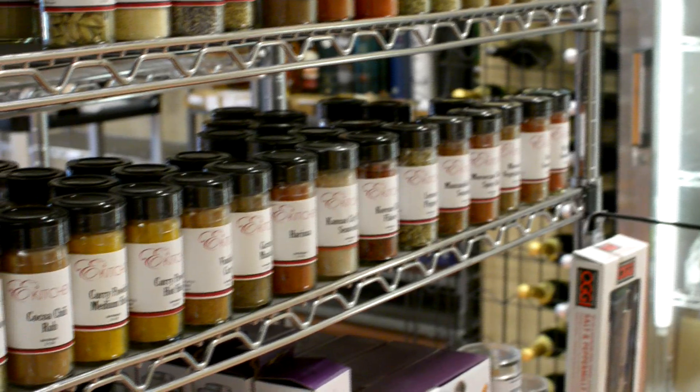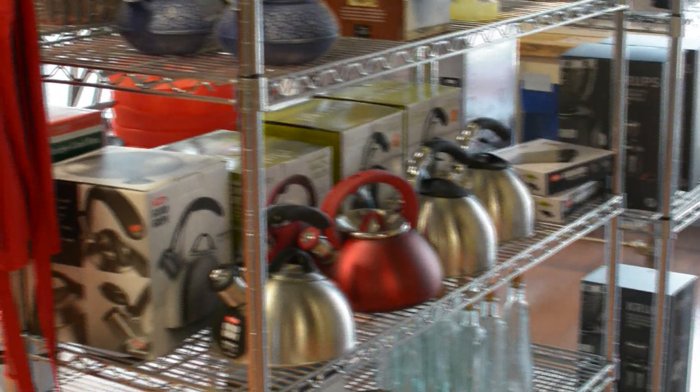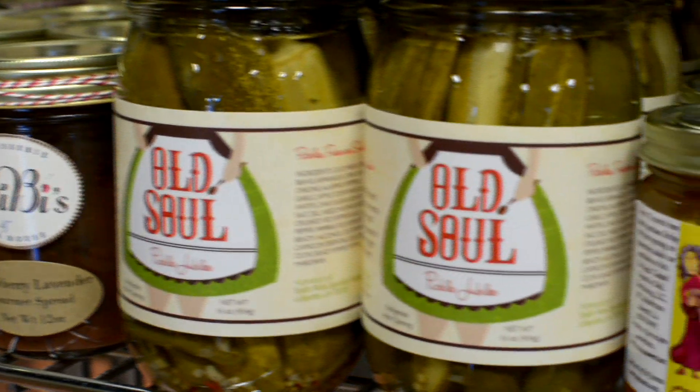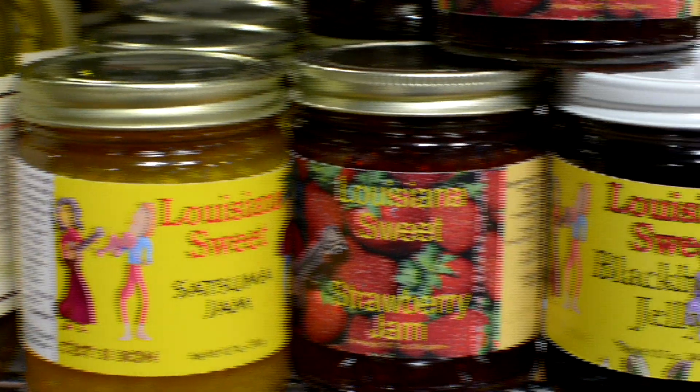East Kitchen is Lafayette's premier stop for kitchen accessories and farm-to-table healthy food. Aside from daily plate lunches and cooking accessories, East Kitchen also does cooking lessons and live demonstrations and they carry a huge variety of Louisiana food products.